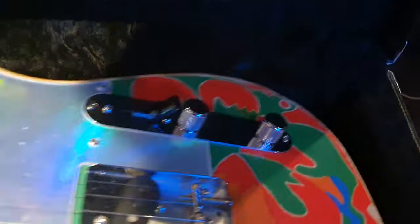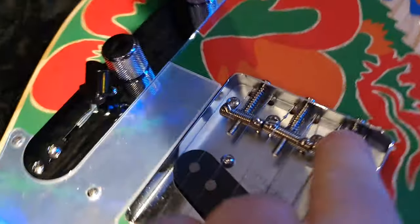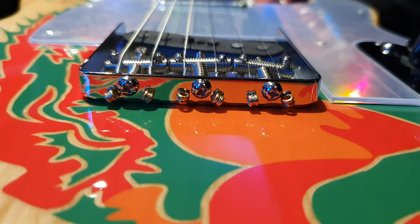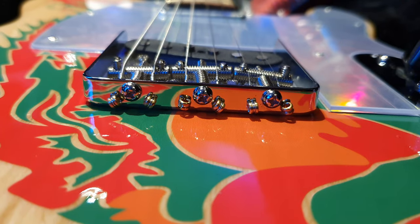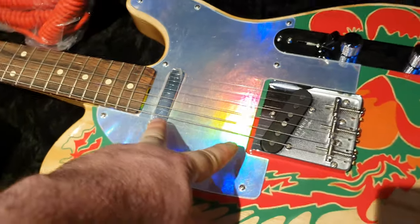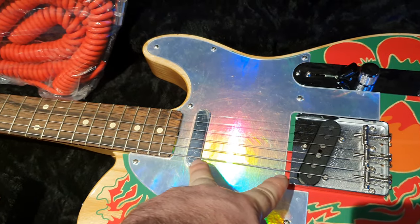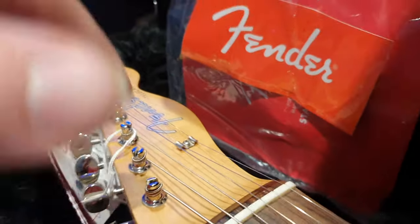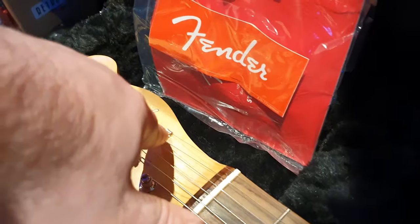When you look on the back here, you do have the option to string through — you can see the holes down there. So you can string through the back, but you can also string them through the top, which is much faster and very quick for string changes. You get two custom Jimmy Page single-coil pickups, awesome vintage style tuners, and a vintage style string tree.